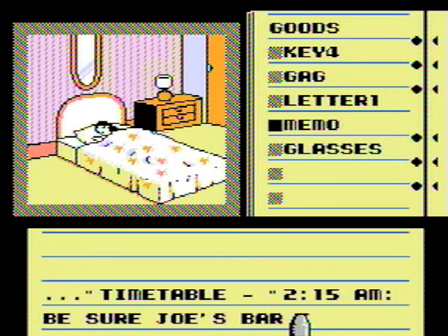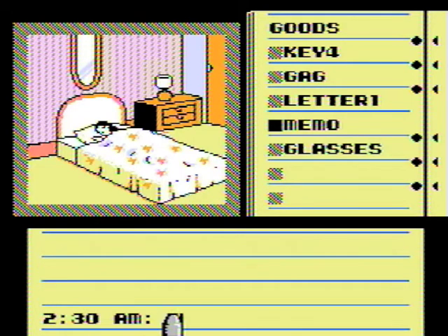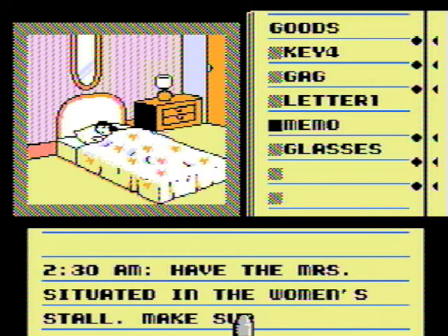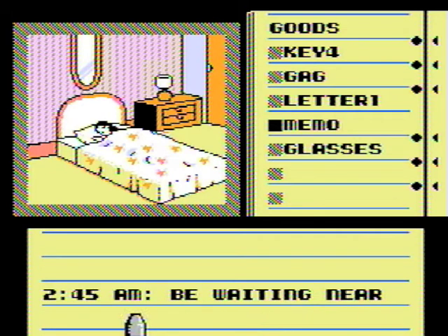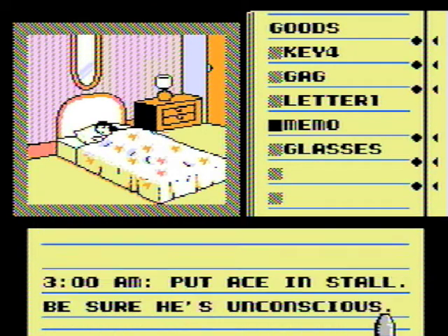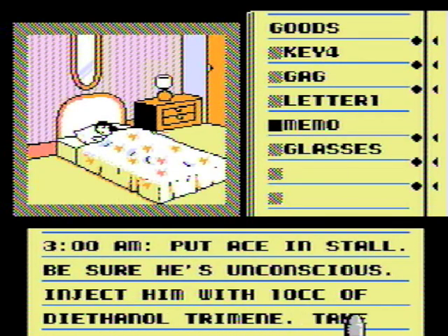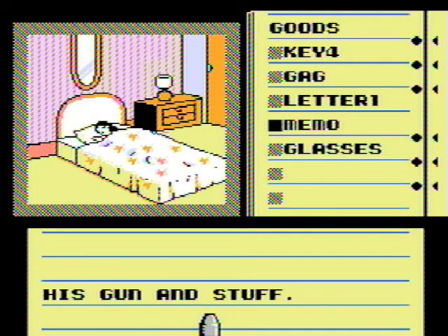Timetables: 2:15 AM — be sure Joe's Bar is closed up and all employees are gone. Have the missus situated in the women's stall — make sure she's bound and unconscious. 2:45 AM — be waiting near the bar front door for Ace's arrival. 3:00 AM — put Ace in stall, be sure he's unconscious, inject him with 10 cc of diethanol trimene. Yep, that explains a lot.